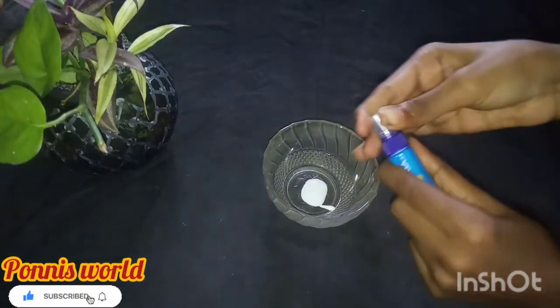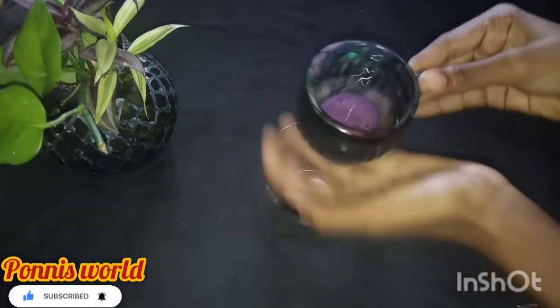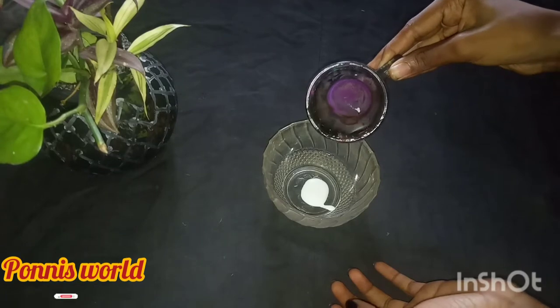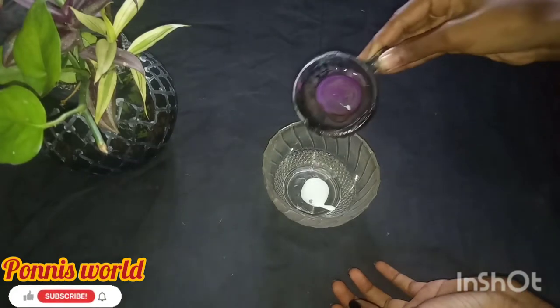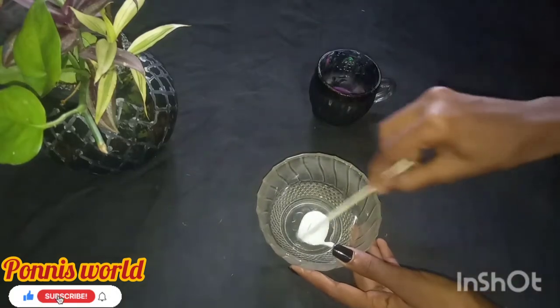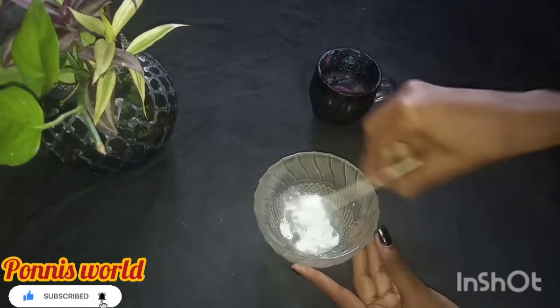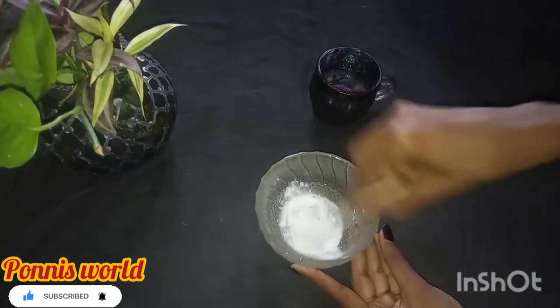I am going to add this. First, it will be a little pavikol. I am going to add a great mix. Then we are going to add 1 cup of pavikol. I am going to add a little bit of pavikol.